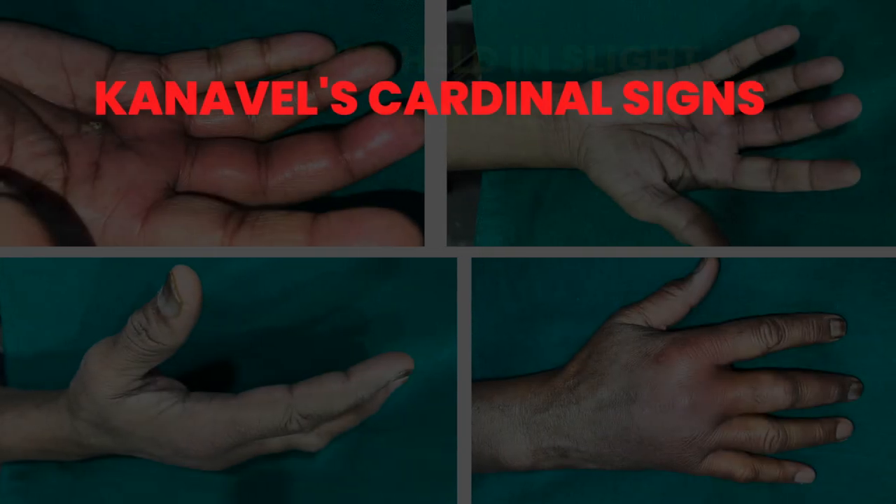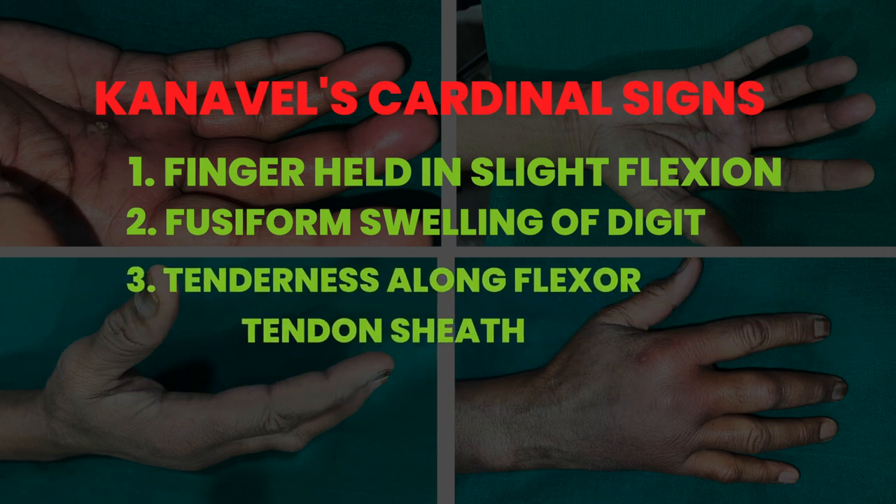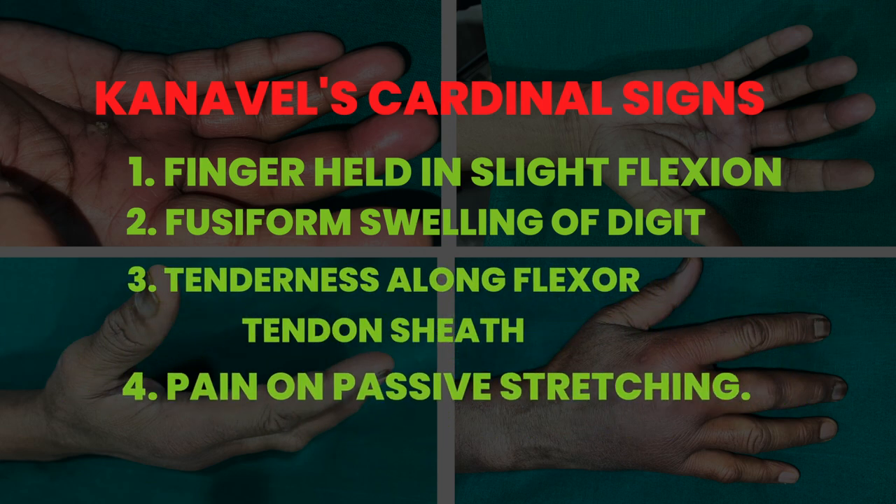Finger held in slight flexion position of comfort. Fusiform swelling of the digit. Tenderness along the flexor tendon sheath. Pain on passive stretching extension.